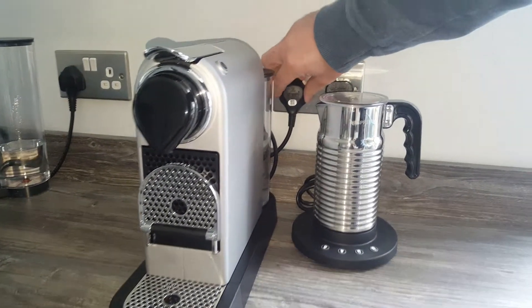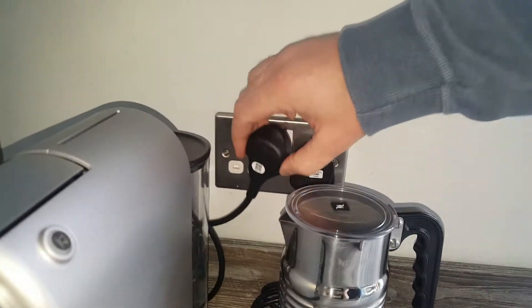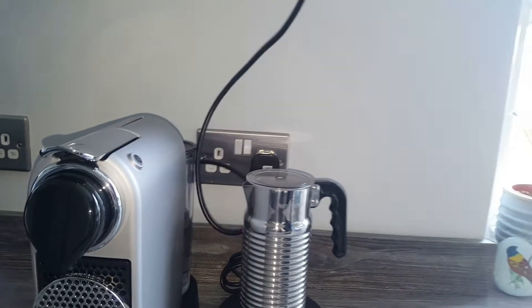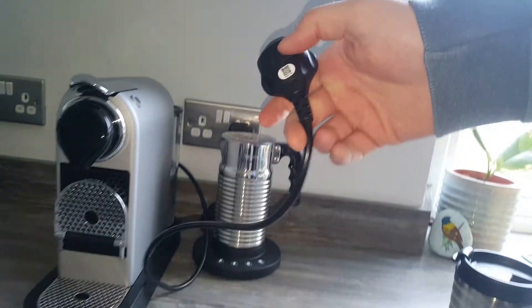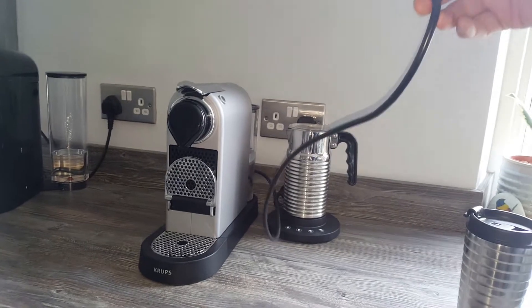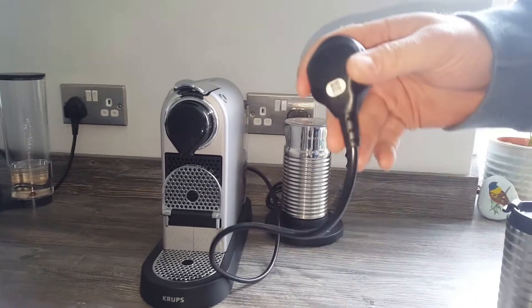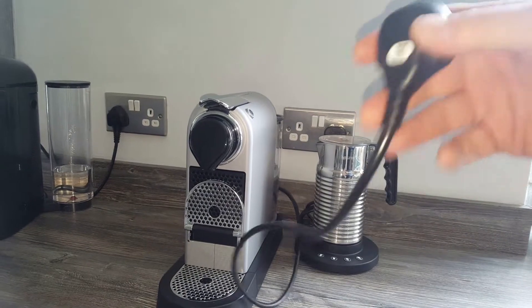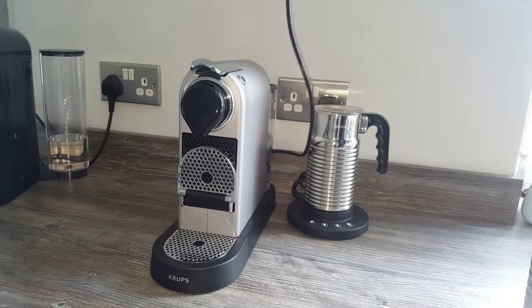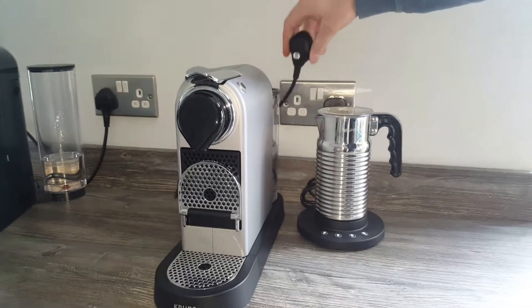The cable — I usually tidy the cables up a little bit better, and I've moved the machine out today to get a better view. The cable is about 90 centimetres long, so there's a fair bit of length on it. If your plug is at the opposite side of your worktop to where you want to sit your machine, you've got a fair bit of room to play with lengthwise to be able to plug it in.